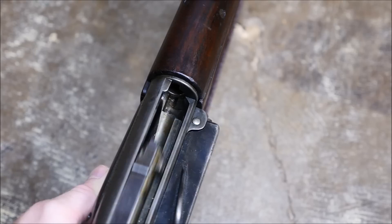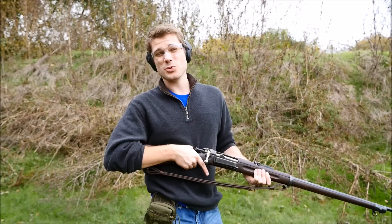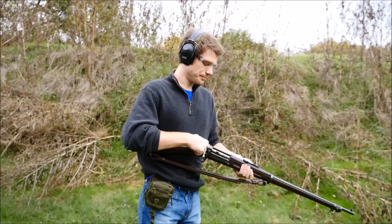So let's go to the run and gun course. It's gonna be 20 shots on steel, five on paper, with four reloads. Now we find out if the loading gate of the Krag Jorgensen is really that great of a hindrance versus stripper clips.